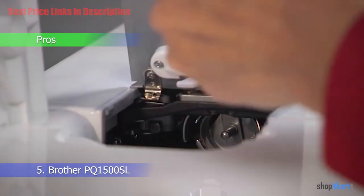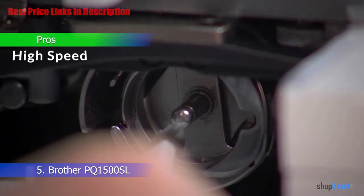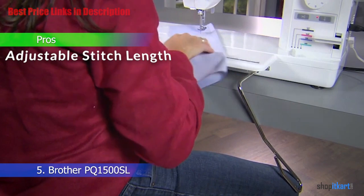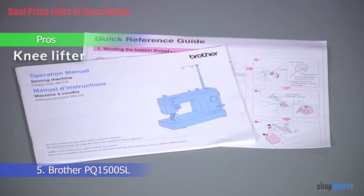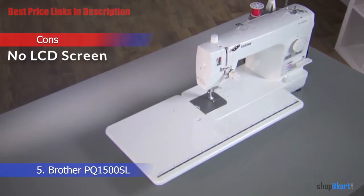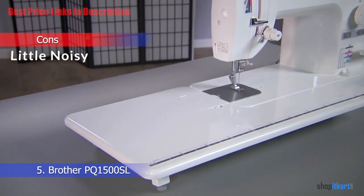Let's look at its pros and cons. The pros include LED lighting, making sewing more relaxed; high speed — it can sew up to 1500 stitches per minute; adjustable stitch length up to seven millimeters; and a knee lifter that lets you lift the presser foot with your knee, leaving your hands free to handle the fabric.